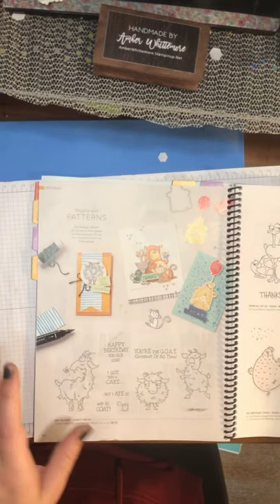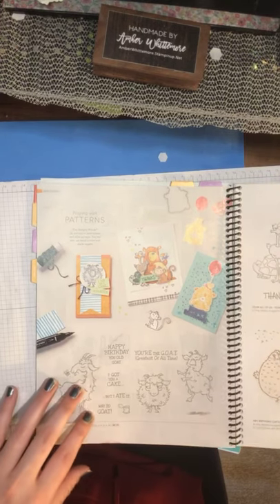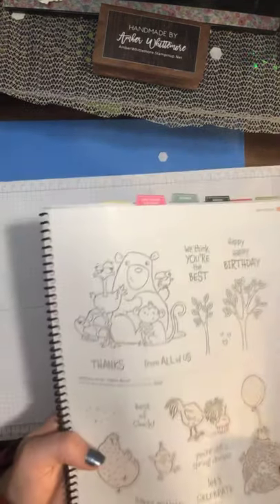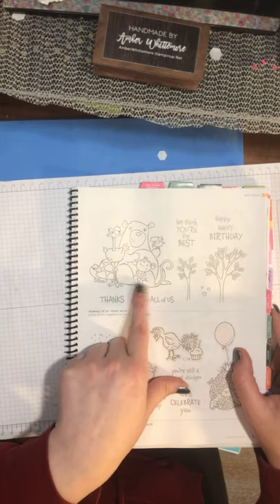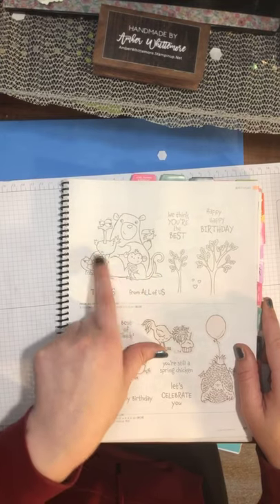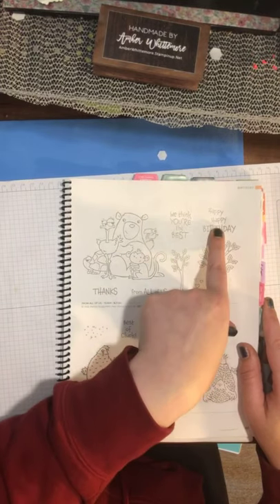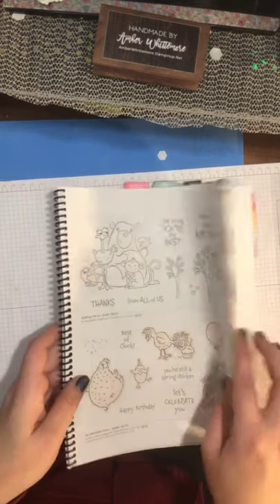Our Way to Goats made it to the next annual catalog — they're not done! We got another cool animal set called From Us All. We've got a bear, a monkey, an ostrich, what looks like a toucan, and a turtle hiding in the back. It is adorable — I love their little faces, especially the ostrich's. 'We think you're the best. Happy, happy birthday.' And the cute little trees for background. We definitely got some great animal sets.